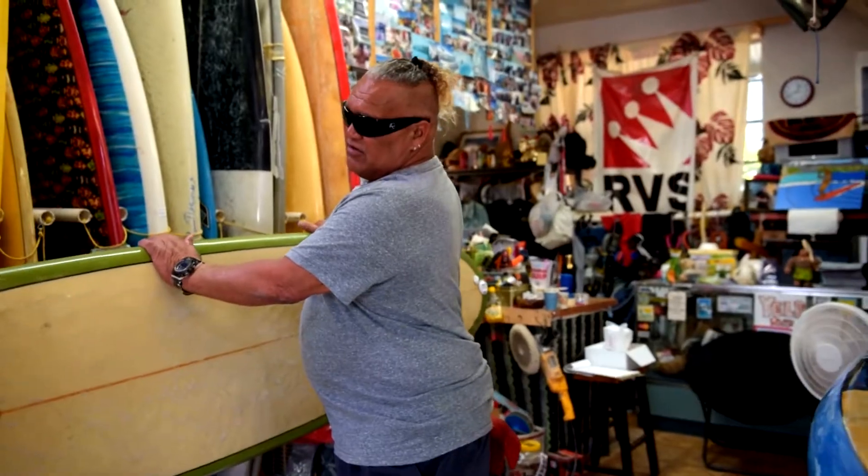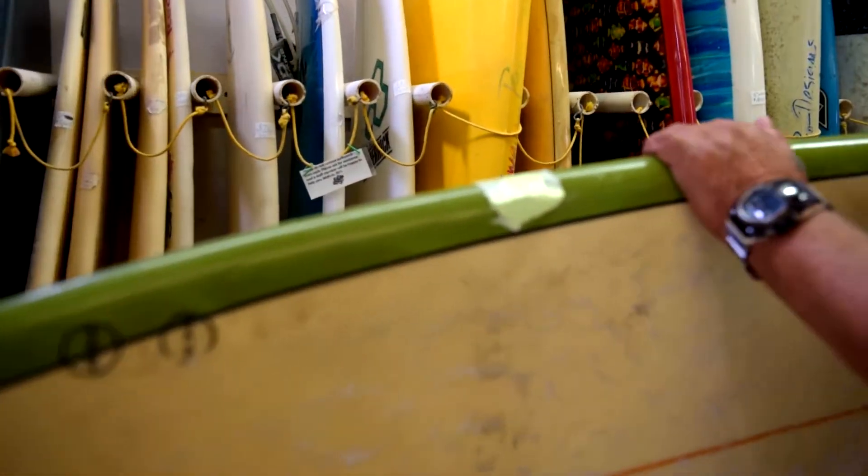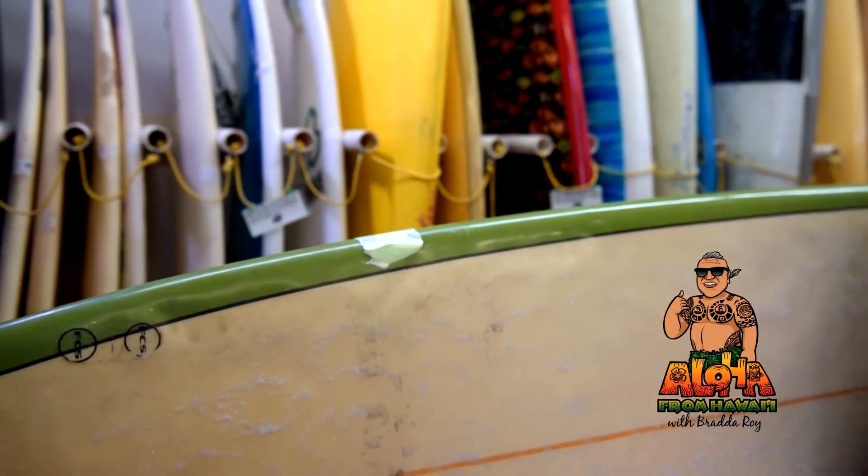This is the board that I had a little ding earlier — I passed that up. I'm going to sand this down and glass this and glass the rail there. Here we go, I'm going to sand it right now.